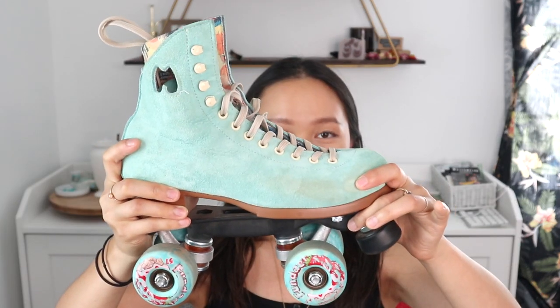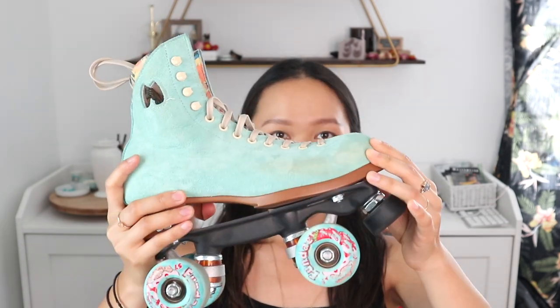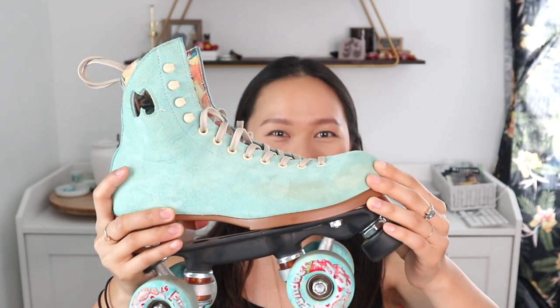Before I get into the actual skating, I want to show you the skates that I am currently using and wearing, because they are different from the ones that I was wearing when I first started. These skates are from Moxie and these are the Lollies, and I really love these skates — they're definitely an upgrade from my beginner pair.